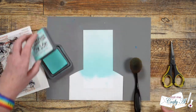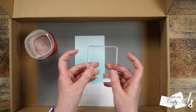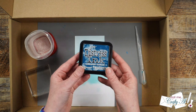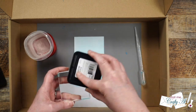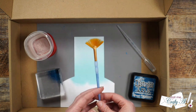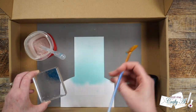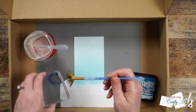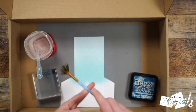Once I liked the look of my ink blending, instead of removing the mask I put the piece inside a box I use for splattering. I brought in my water, a clear block, the pipette, and the Uncharted Mariner ink for the first splatter. I pressed some ink onto my clear acrylic block — put down as much as you think you'll need, you can always add more. For splattering I like to use a fan brush. I got clean water in my pipette and put a drop onto the block, then mixed the water into the ink and started tapping it all around the paper for splatters. I added a little more water to keep it juicy and kept tapping until I had nice coverage.